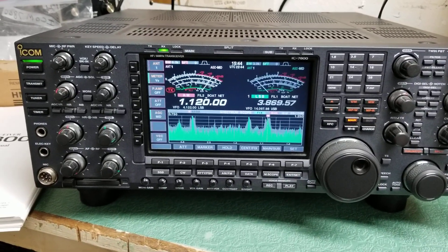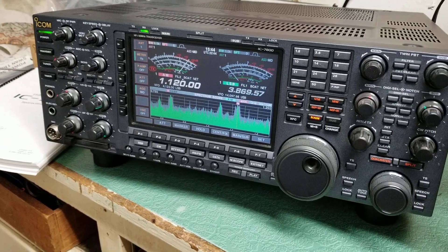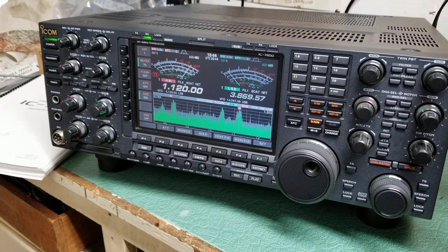These things are much more affordable now than they used to be. I believe this radio first came out for about $12,000 in 2004, which was a lot of money in 2004.